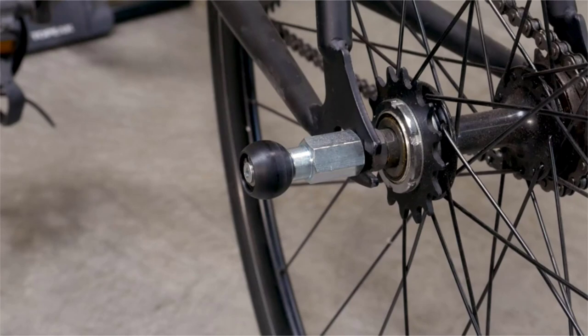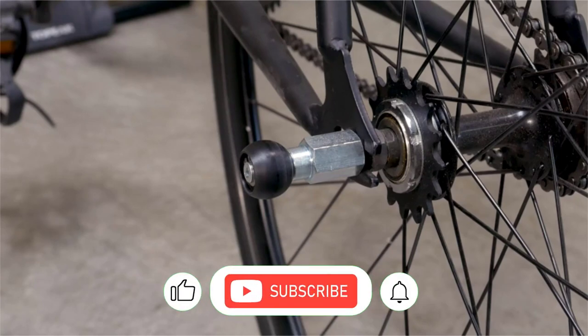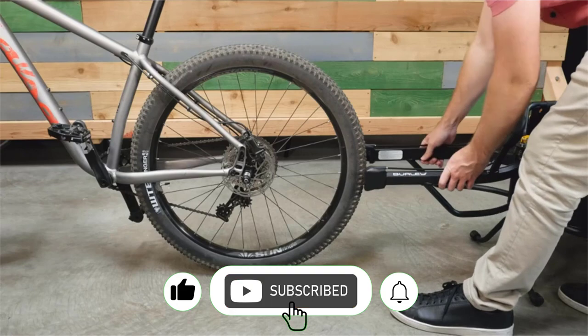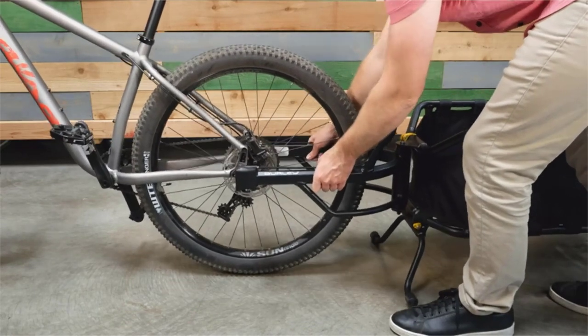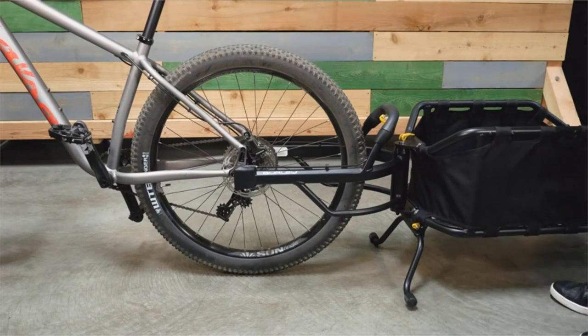The Coho XC uses a hitching solution that combines the bicycle and trailer hitch. After the proper axle is installed on your bike, simply align the yoke to its width, then drop and lock the trailer to your bike onto the hitching end of the axle.